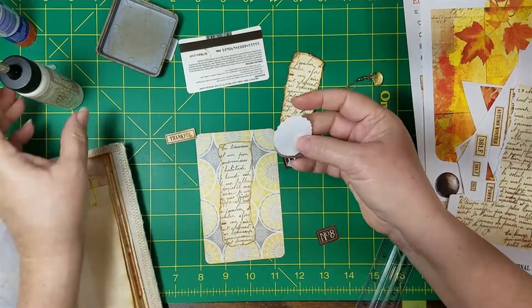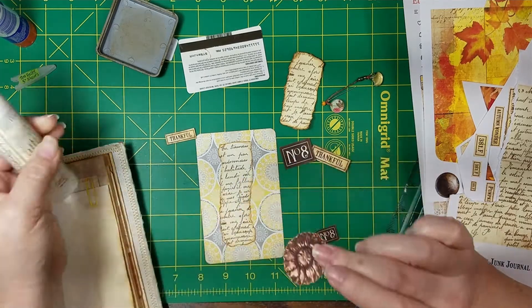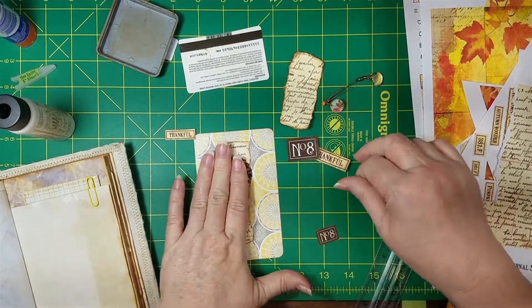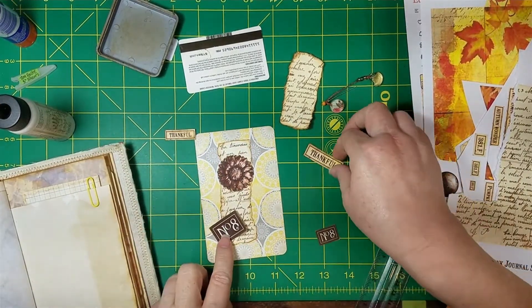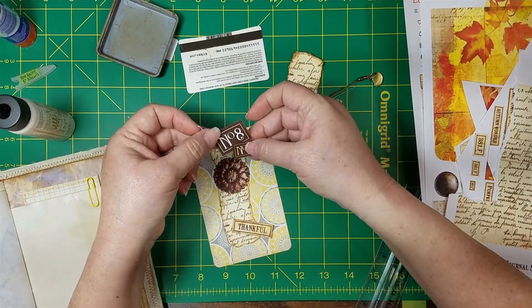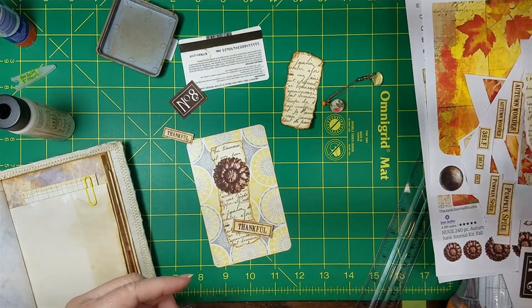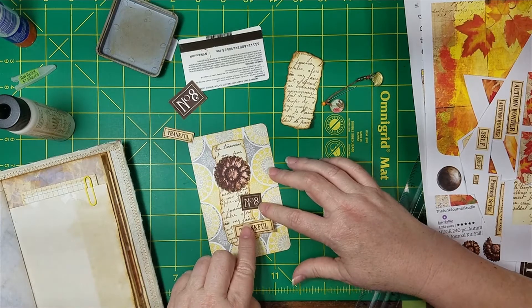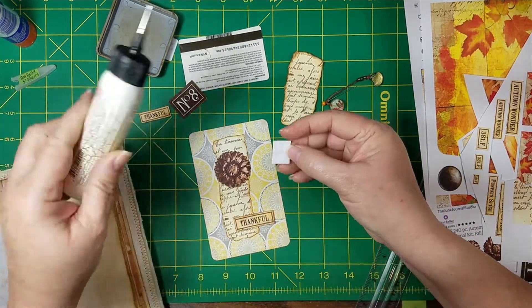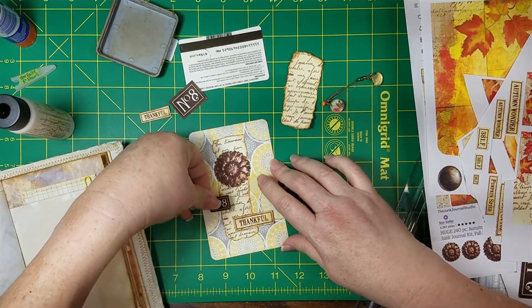I know for sure this is going on that circle. I think I'm going to go with that because I've made this little project twice as long as it needed to be, and I didn't even start my timer. What a dummy!